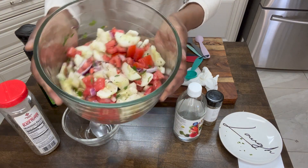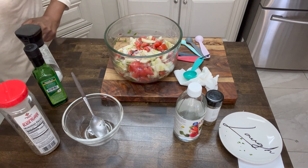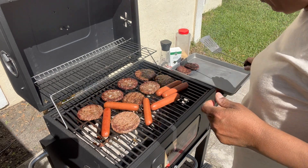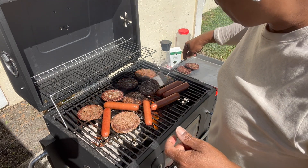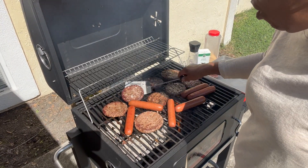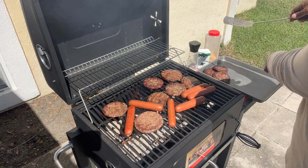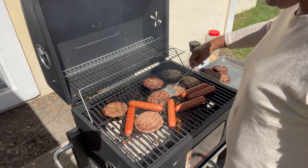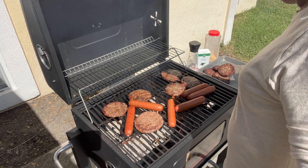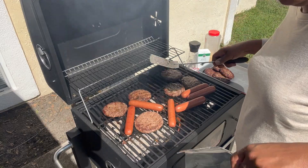It doesn't get any more simple, y'all. I'm going to cover this one as well and put it in the fridge until we're ready to eat. We'll check on that meat, y'all, and dinner will be done. I just wanted to give you another quick look before I pull these beautiful hamburgers off. These hamburgers come from Sam's. The franks or hot dogs, whichever you want to call them, came from Sam's as well. See, it only takes a few minutes — it doesn't take long for these to cook. All right, y'all. I'll see y'all back inside.